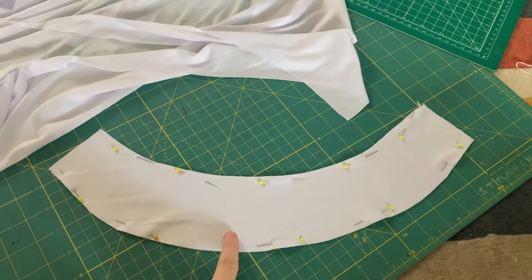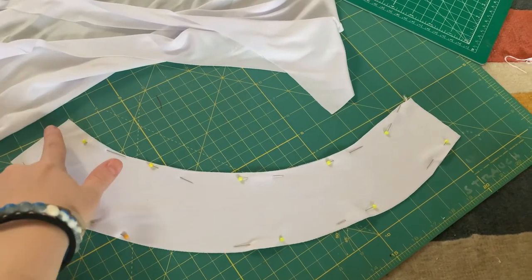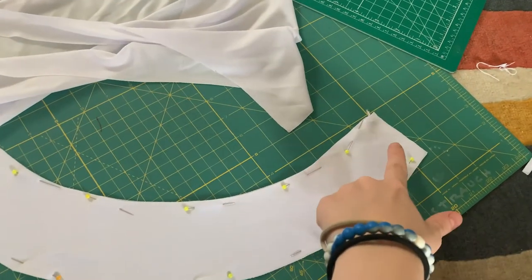Next, I'm making the collar. I cut out two of these pieces, and I'm sewing along the edge at 3/8ths inch, starting at the bottom and going all the way around, leaving a small gap at the bottom so I can turn it inside out.